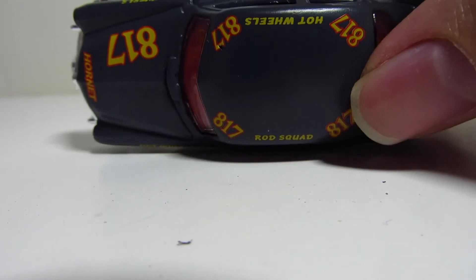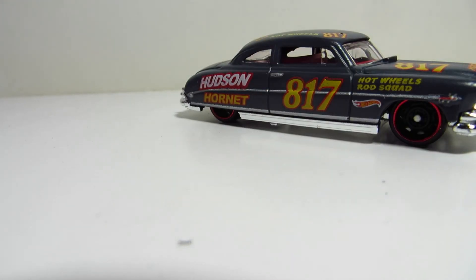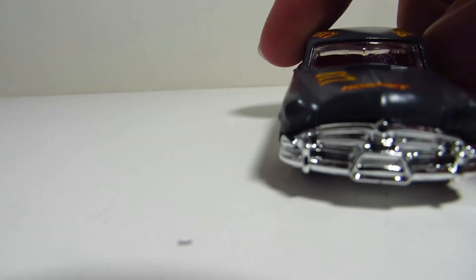That's about it for this car — it's really nice, a nice little vintage racer. Until next time.